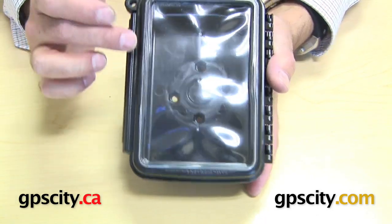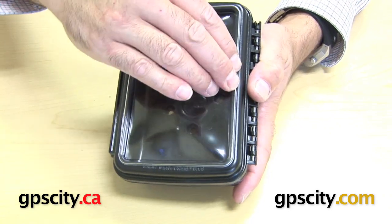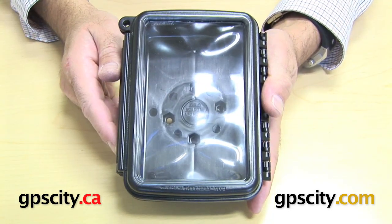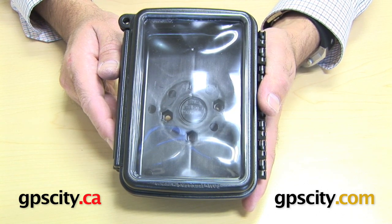Close it up and you can see now in here as well — all this lip around the edge is now in. Just give it a bit of a push to make it tighter. And that's how you install the flex lens on the Ram AquaBox series cradles.